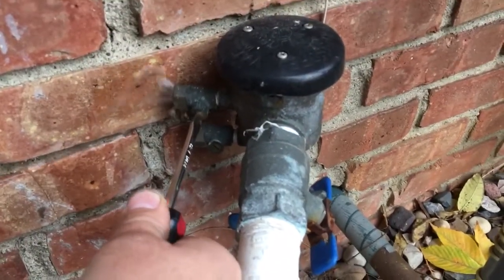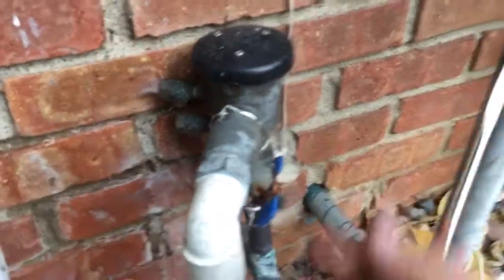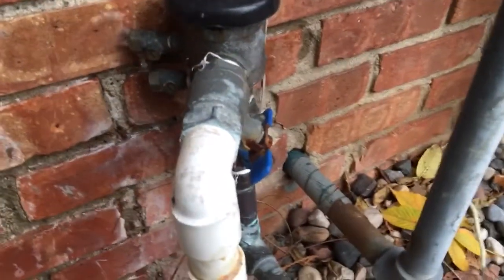Notice how I opened that one and there's plenty of pressure. The bottom one did spit just a teeny bit because of the difference in the check valve there, but this is good. This one may pass.